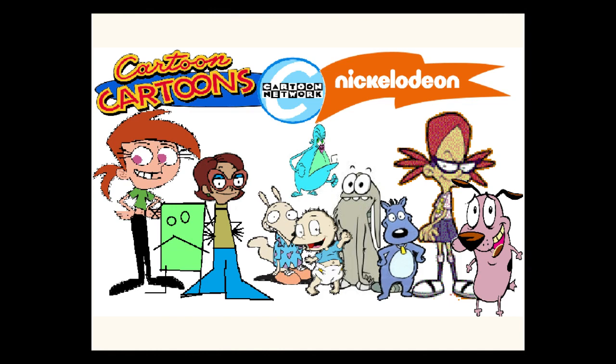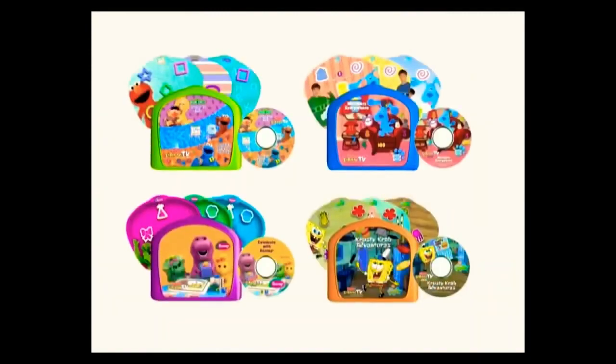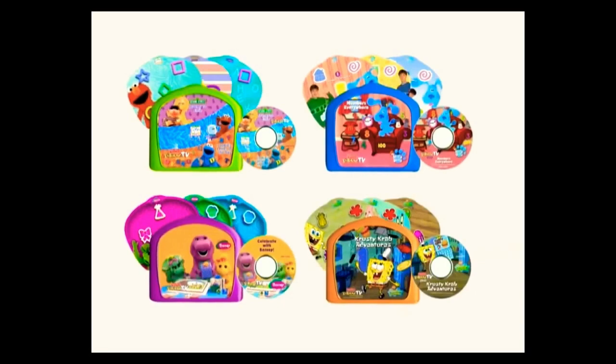Interact TV allows children to interact with their favorite characters. Interact TV comes with a controller, a DVD, and activity cards. Additional DVDs and activity cards are sold separately.